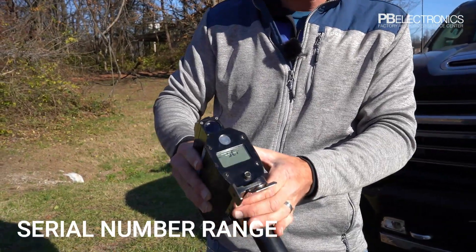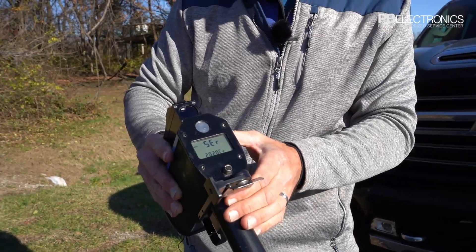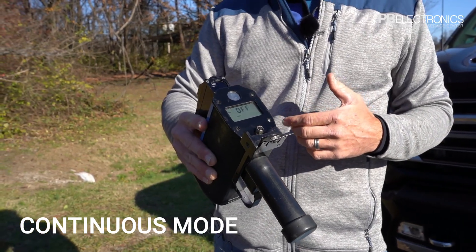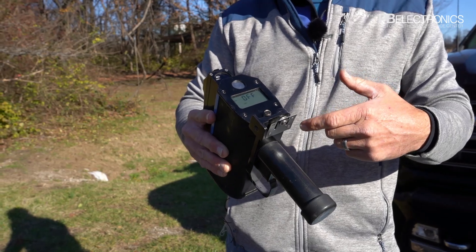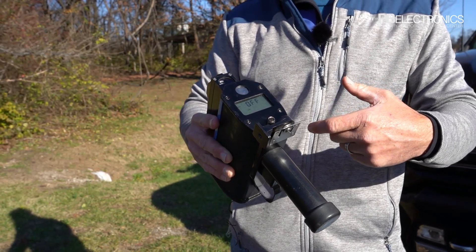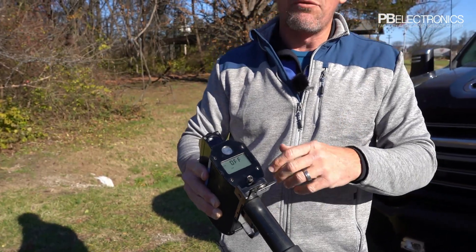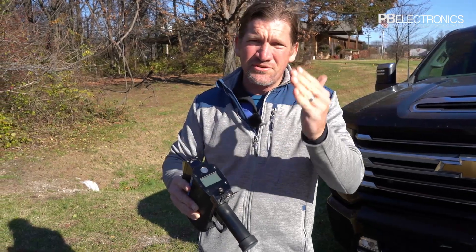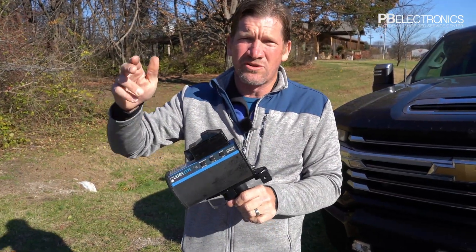Under the serial number range you'll see the spec of the unit — the 2020 CR. There's a continuous mode option. Right now it's set to single shot mode, meaning we pull the trigger and it stops transmitting as soon as the laser picks up a speed. If we put it into continuous mode, it will continue to pick up speed and constantly update as we're going down the road.